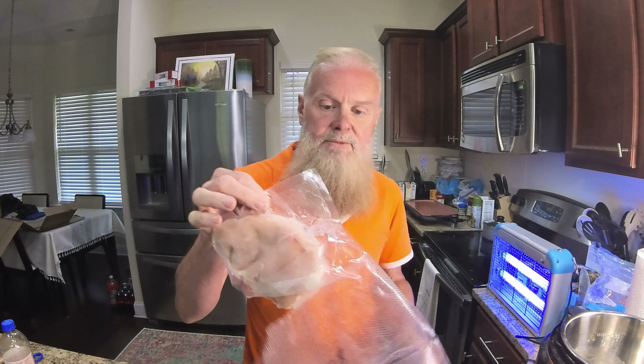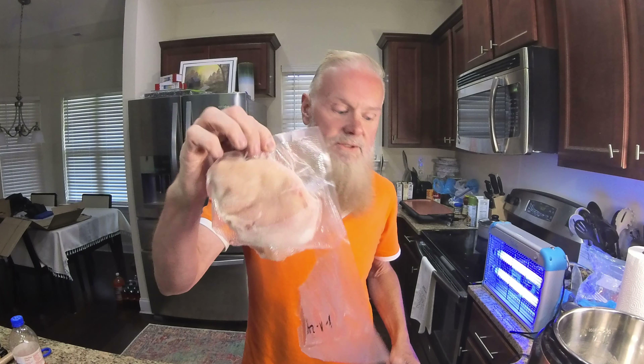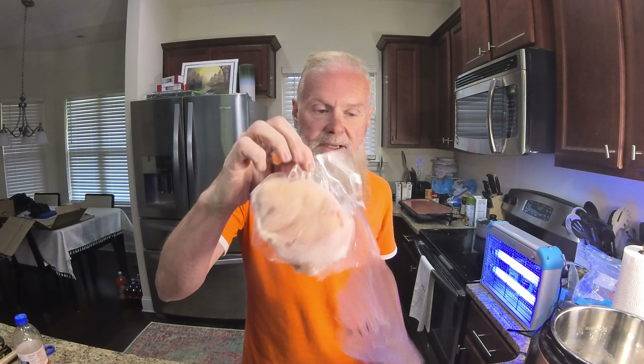I used to make these big batches of chicken and rice for several people — a whole big batch — and I'd put it in the refrigerator and all that. But I don't do that anymore because these days I eat a lot less, so what I'm doing is just using a single chicken breast here.